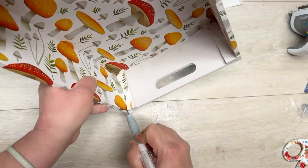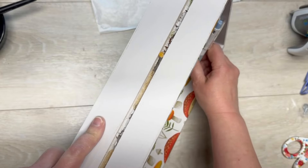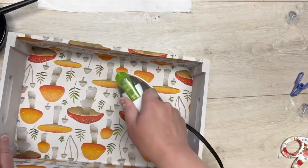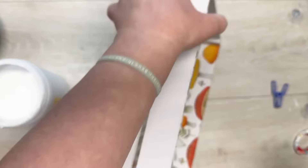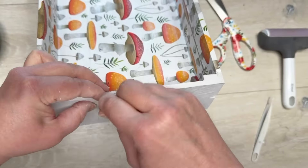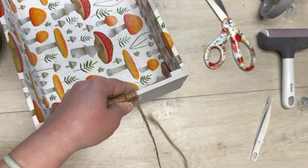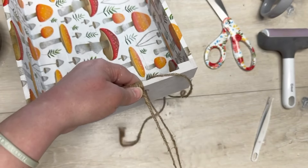This napkin is so cute and adorable — my daughter has a thing for mushrooms. I use my exacto knife to make a cut in the napkin, then use my emery board to sand it, then go over it again with my iron to make sure it's really applied. I did an extra layer of mod podge on top but I don't think you have to. Then I took some jute and wrapped it around the handle at the top.